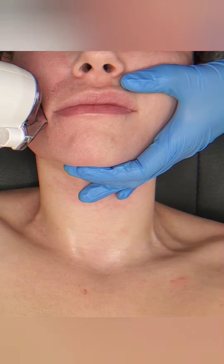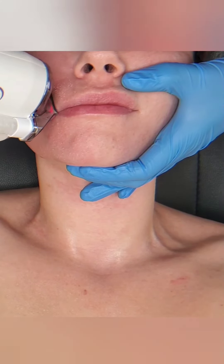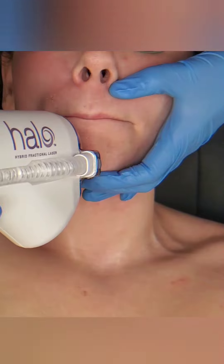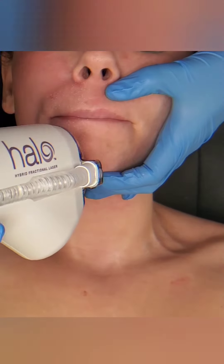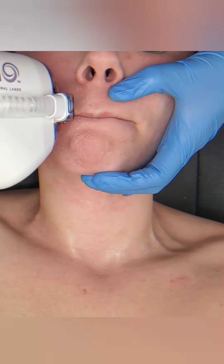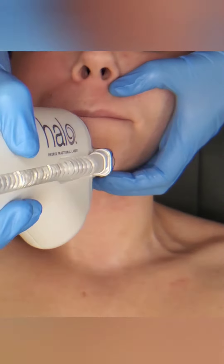You want to use very gentle products and nourish that skin for at least one to two weeks after your Halo treatment. I like to tell patients to wait until you're completely done peeling. Some people are late peelers — they may not peel until between five and seven days, which is not uncommon. Expect to be red for at least two to four days.